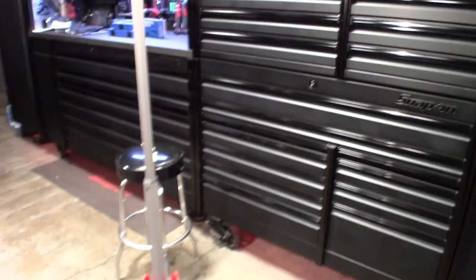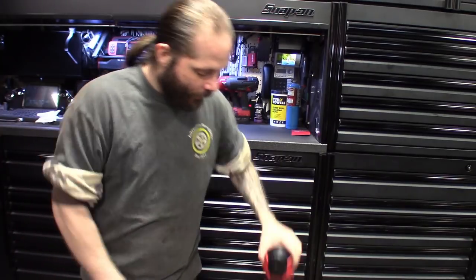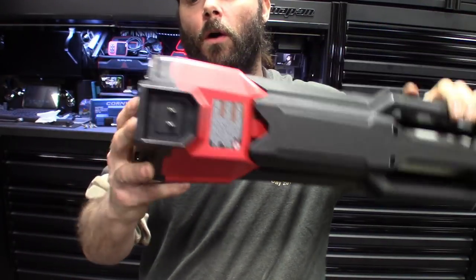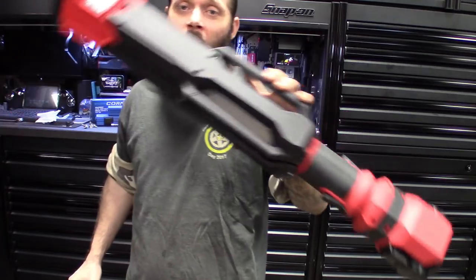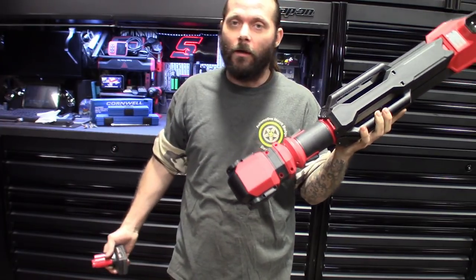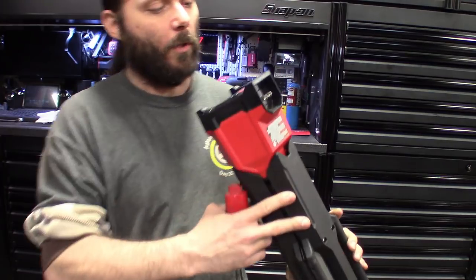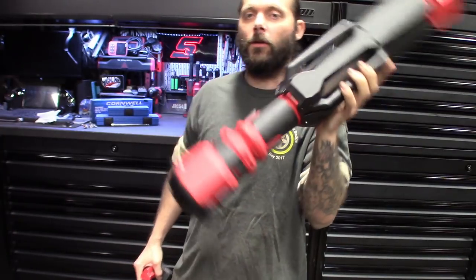The battery does last a decent amount of time on the 4Ah. This thing also has a plug so you can run an extension cord and hook it straight to the wall — don't even need a battery, just run it all day. Definitely found good uses for it, using it for filming, better lighting in darker builds, getting into corners and throwing some light on jobs. Definitely one worth checking out. Part number is 2132-20 — I'll leave a link in the description.